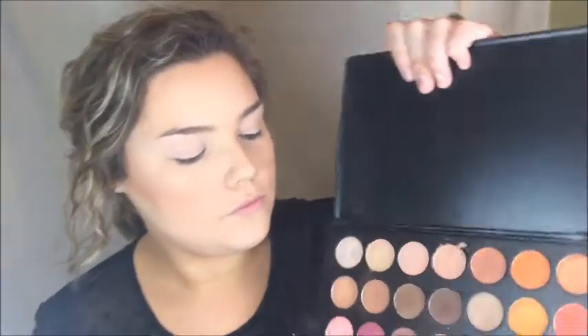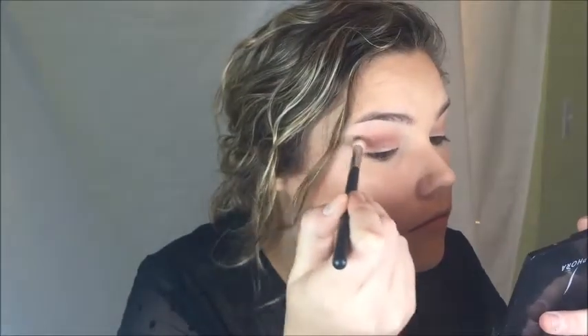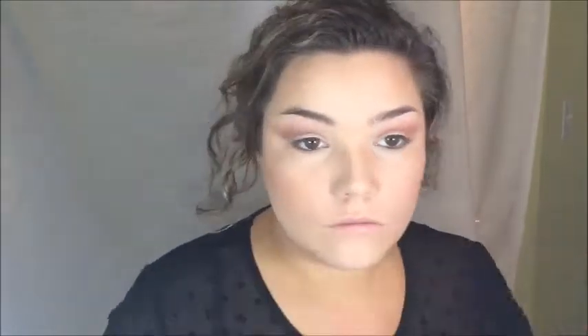Now taking a fluffy E4D blending brush by Sigma, I'm taking that light brown color and dusting it over my crease area for my transition shade. I'm taking my new favorite blending brush by Morphe in a mauve-ish purple shade and applying it in my crease with my brush tilted upwards so that it does all the blending for me. And I am going to drag this out towards the corner of my eye a little further than normal just for more of a dramatic effect. Now I'm taking a dark brown with that same blending brush and adding it just to the outer corner of my eye to make it look a little more smoky.